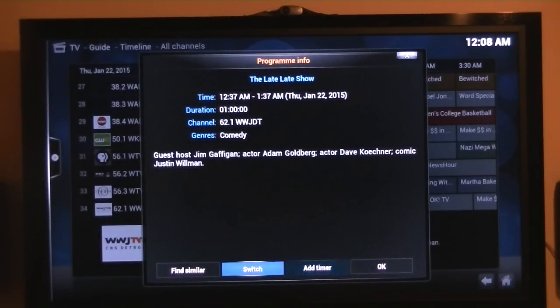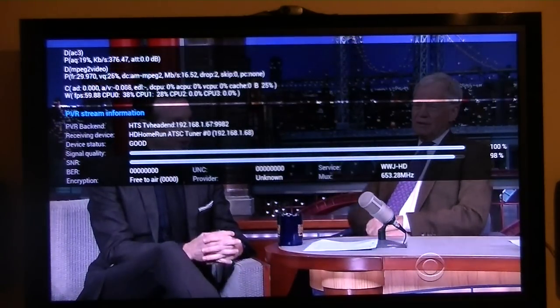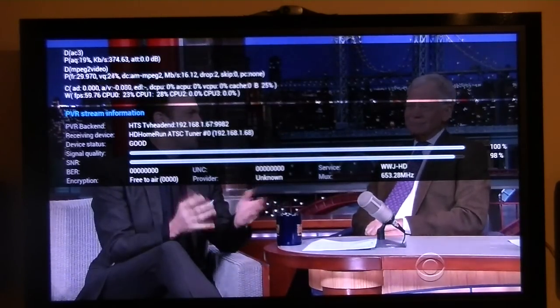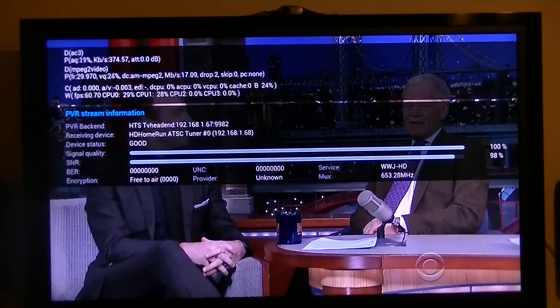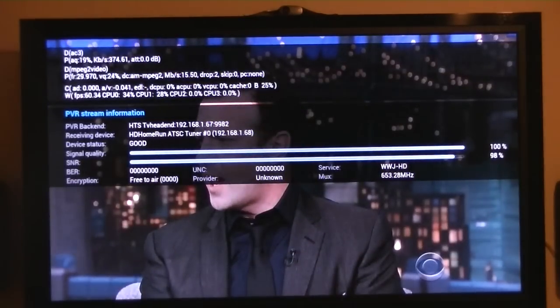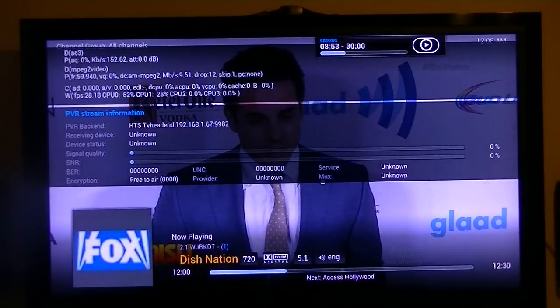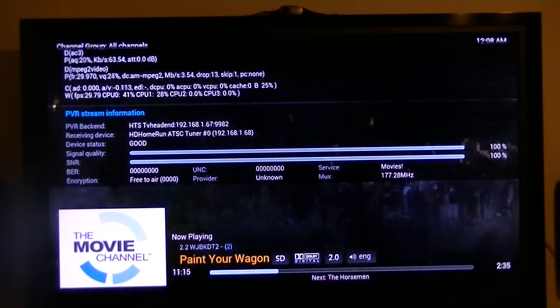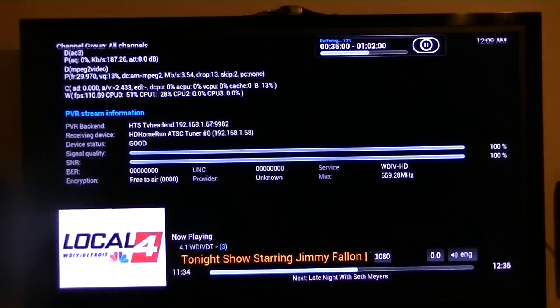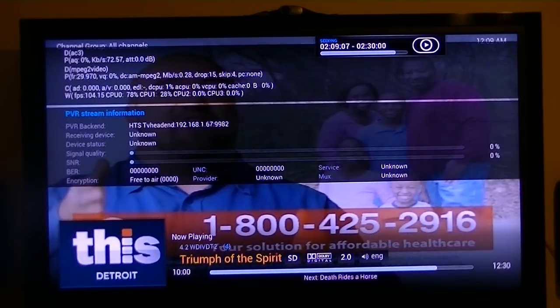Here's a high-definition channel. You can see it's feeding at 16.2 megabits per second, and I'm using the HTS TVHeadend back-end. I'm going to change the channel — it took about two seconds to change. Change the channel again — another two seconds. It shows my signal quality and SNR, which is great. The channel changing is very, very fast.